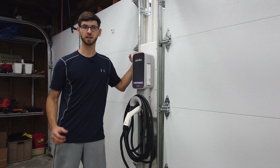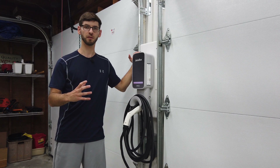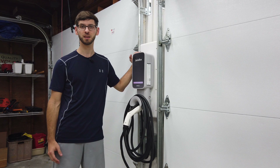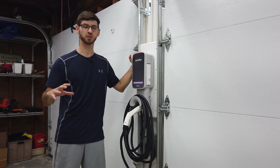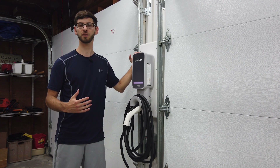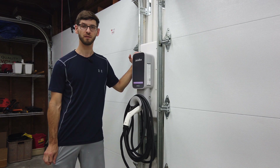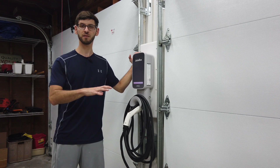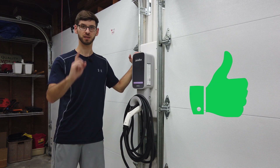Alright guys, that's it — we're officially installed and connected to the mobile app through Wi-Fi. The installation is pretty simple as you can see. In the next video I'm going to be showing you an actual demonstration where we charge a Tesla Model Y using this charger, and then I'll give a personal review of things I like and don't like about the product. If you haven't already, please consider subscribing to the channel — if you found any value in this video give it a thumbs up and we'll see you in the next video.